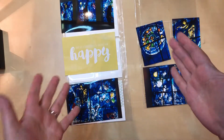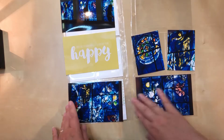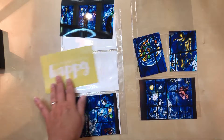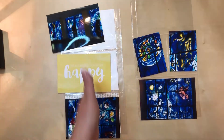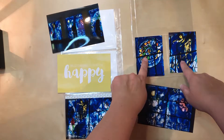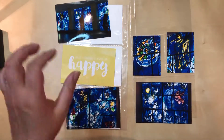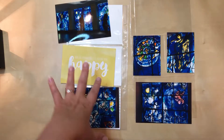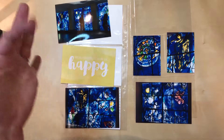Hello everyone, welcome to a new process video. Today for this layout I'm working on a six by twelve pocket page layout. On this side I just have three that are all horizontal, and then on this side I have two four by six horizontal and then the two vertical three by fours in the middle. I haven't been doing six by twelve very long but already I can tell this configuration is a tough one for me because I don't tend to take many photos horizontally anymore.